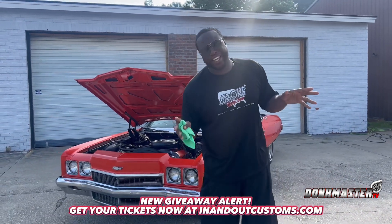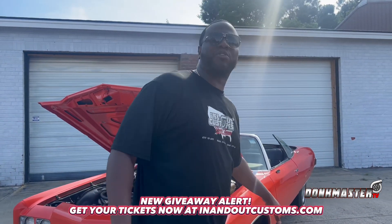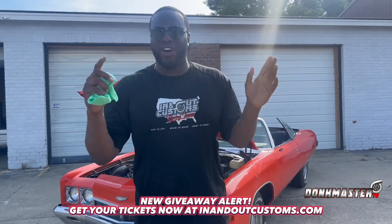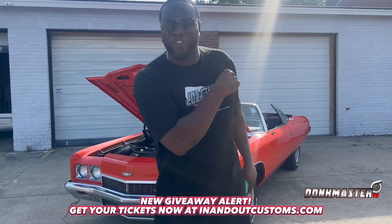And listen, then we're going to take it down to Jughead Auto-Tune and put a little music in it. That's it. We're going to do all this within a couple weeks, and this right here could be your one. So make sure y'all click the link, get the tickets, and y'all know how we do it, man. This thing right here is build-a-vert.